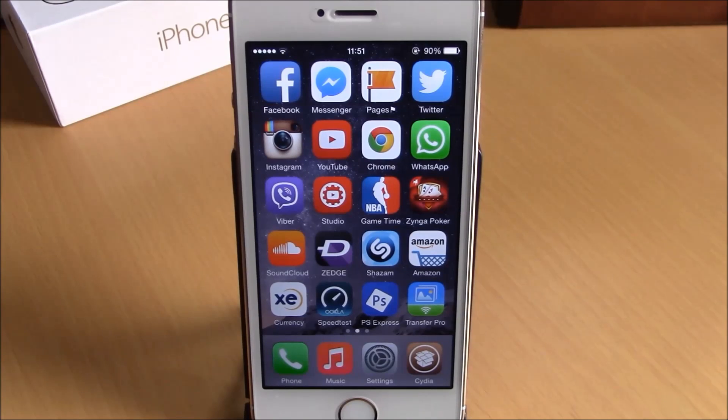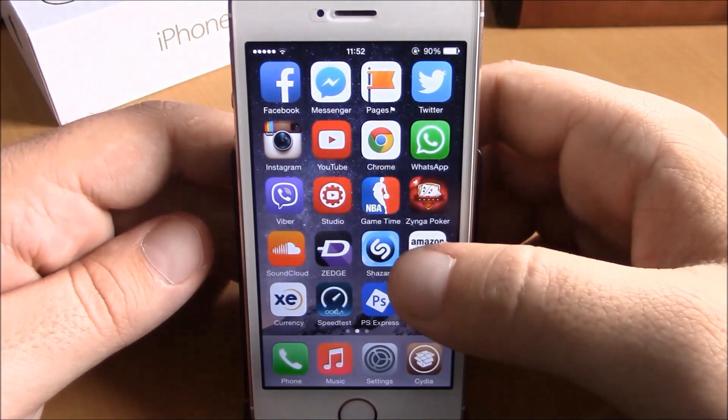What is up everyone, this is iReviews. In this video we're going to show you a very useful tweak for your iOS 8 device. This tweak is called Multi Icon Mover Plus. What it does is allow you to move a lot of icons at the same time — it's very useful, you don't have to move each icon at a time, which is very annoying.